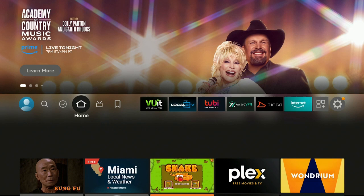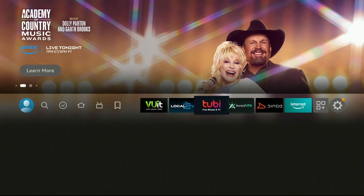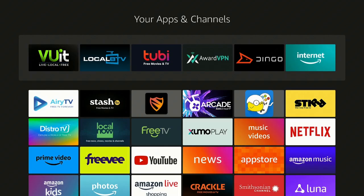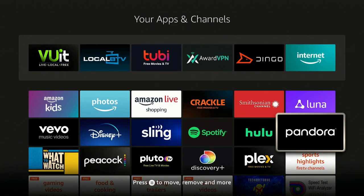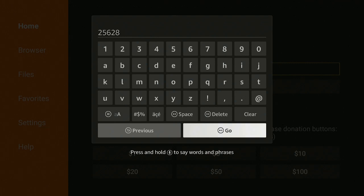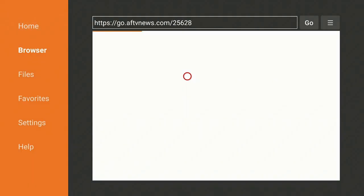Now let me show you how to get a Mouse Toggle in case you don't have one. Back on the home screen of your Fire Stick 4K, go over to the three squares and a plus sign and open up Downloader. Once Downloader is open, go back to where you can type in some numbers. What you want to type in is 2-5-6-2-8. Once you've done that, go ahead and click Go and wait to be redirected.